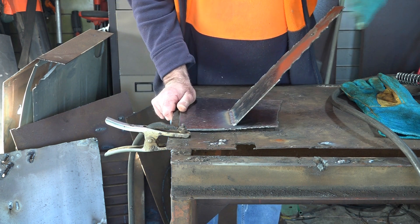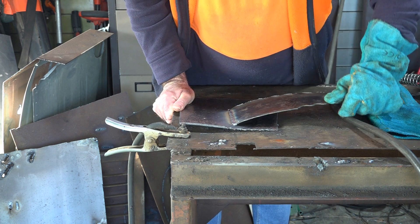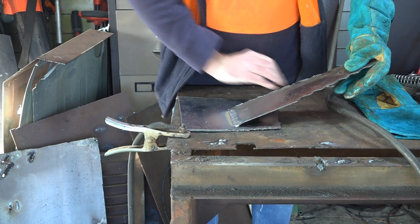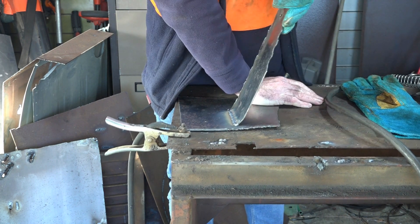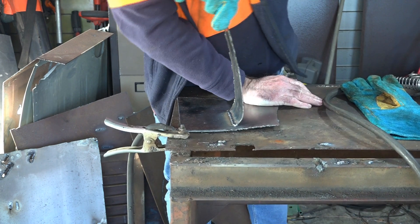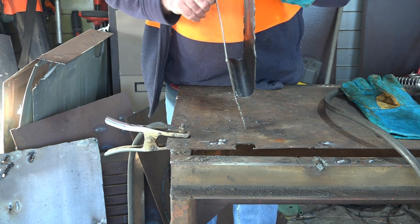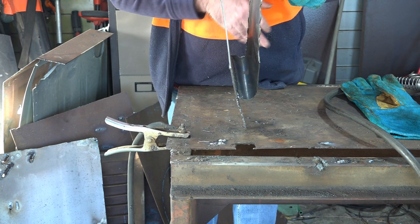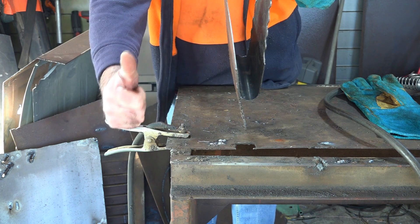Let's see if we can snap the sucker off — see how good Pete's welding is. If you have a look there guys, it didn't bend on the weld, it bent above the weld. So I don't think we're going to snap that off. Not bad for cheap CO2 — I love it! Yeeha!